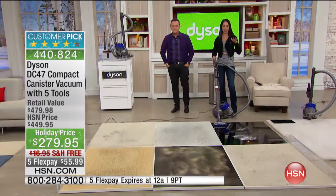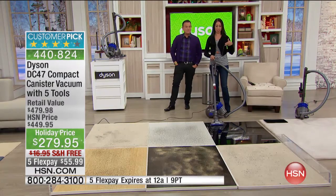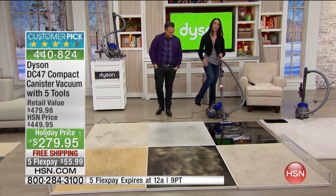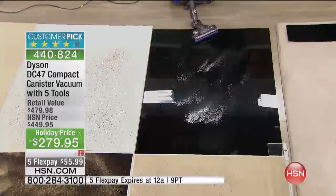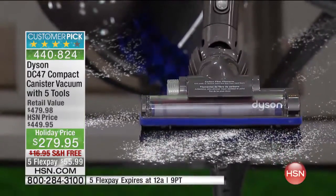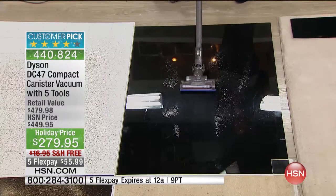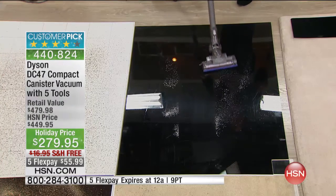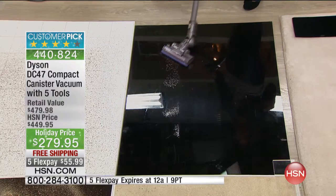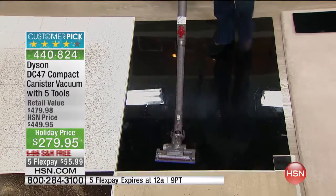This canister has a really interesting brush bar that gives you the ability on your hard floors to pick up fine dirt and dust. I'm going to demonstrate on this black floor — think about how difficult it would be to vacuum up flour. This is flour on a black floor. The brush bar has little carbon fiber brushes that actually act as little dusting brushes, and look at that — they remove fine dust from your hard floor.